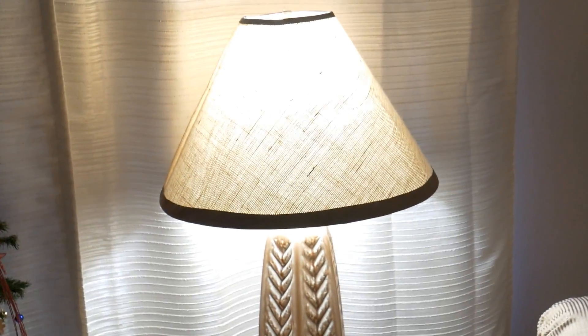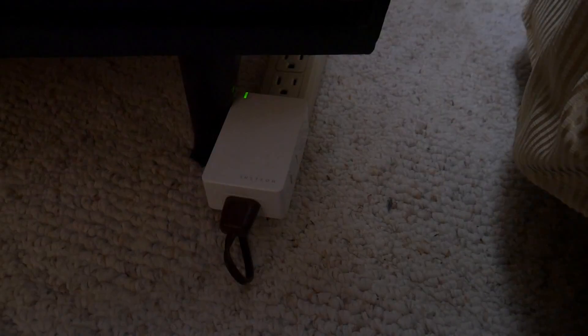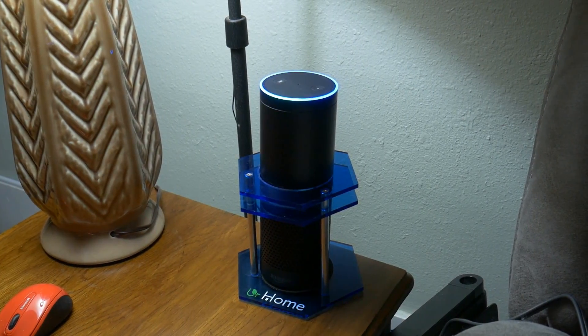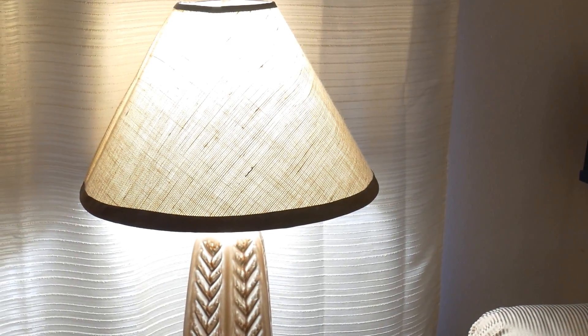We'll look at the other lamp here. This is the other lamp on the other side of the room, also connected to a different Insteon module. And we are across the room from our Echo. So I'll say: "Echo, lights off." And there you go — both lights went off. "Echo, lights on."